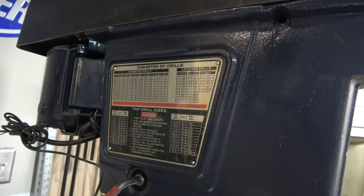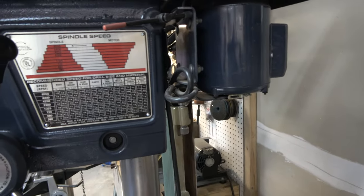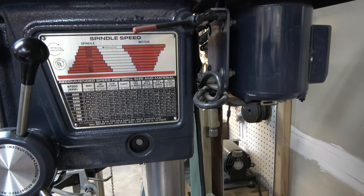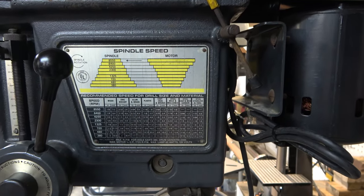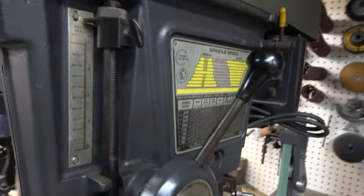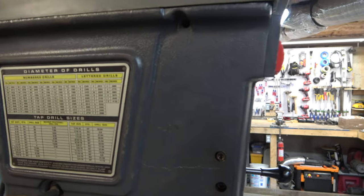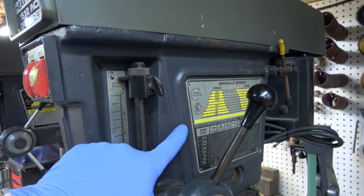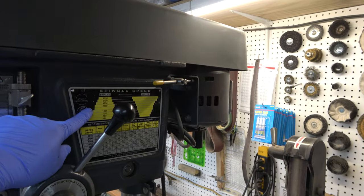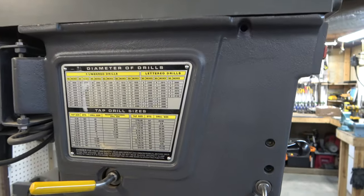One of the big changes is the panels on the sides of the Gen 4s versus the Gen 3s. These panels now have recommendations on the speed for the motor depending on your pulley alignment, for certain types of materials and the sizes of holes you're drilling, as well as tap sizes and other information. The information on the commercial models is basically the same, but notice that the Gen 4.5 has a silver background where the Gen 4 just has a black background. They're very handy panels for referencing.